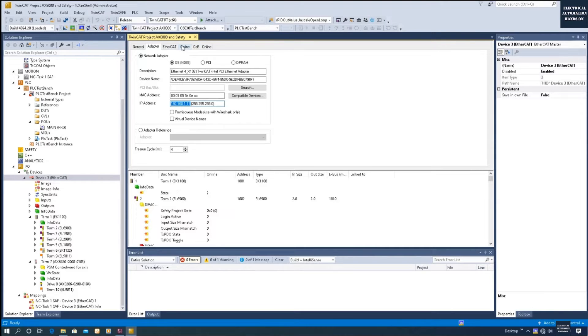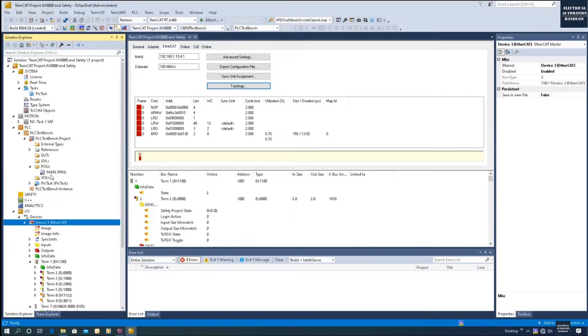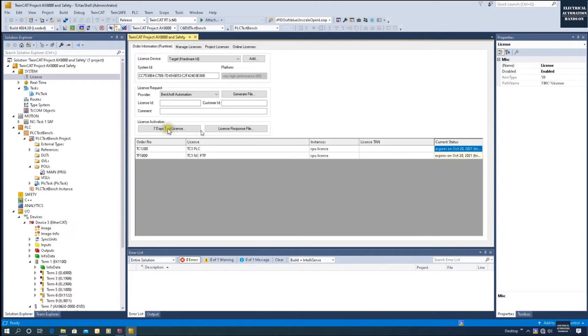Go to the Adapter page to verify that the correct Ethernet adapter is selected. Then go to the License section. Since we have a drive system with motion/NC axis configuration, we need the NC-PTP license TF5000. Click the 7-Day Trial License to activate it. The trial license lasts 7 days and can be renewed by clicking again — this is very helpful for new learners.